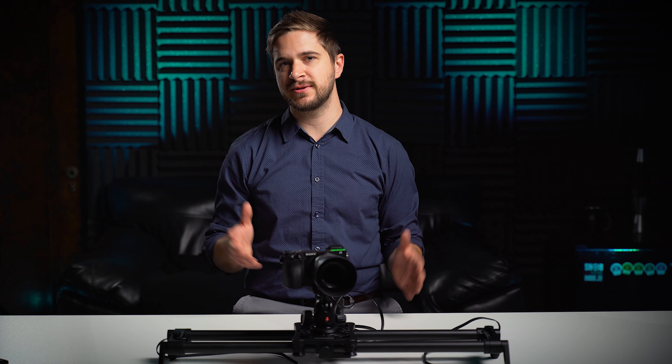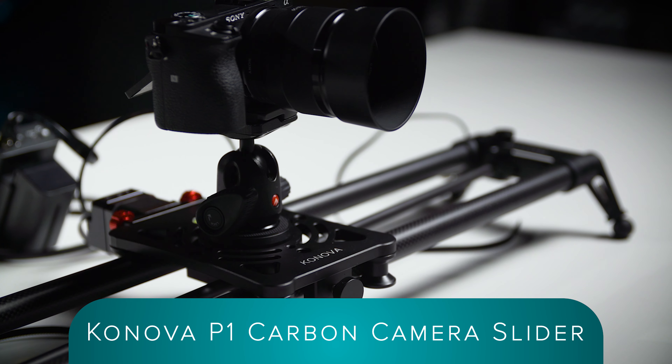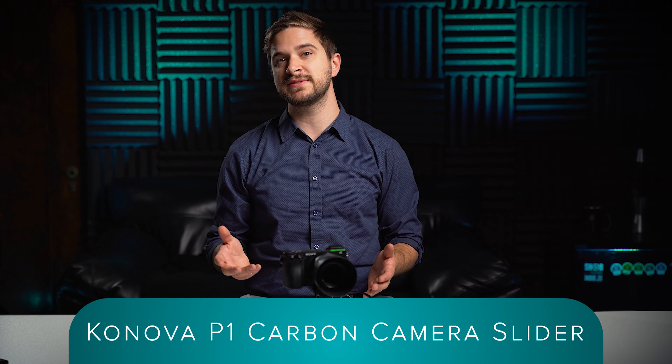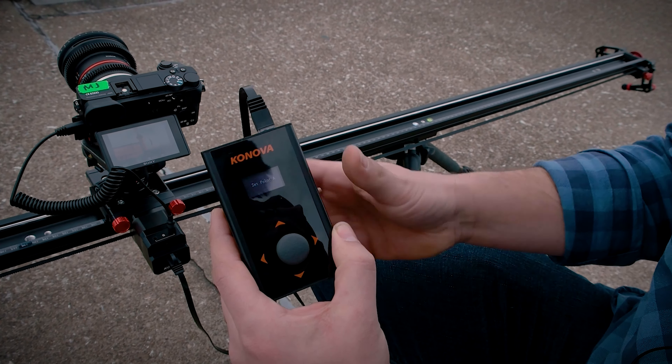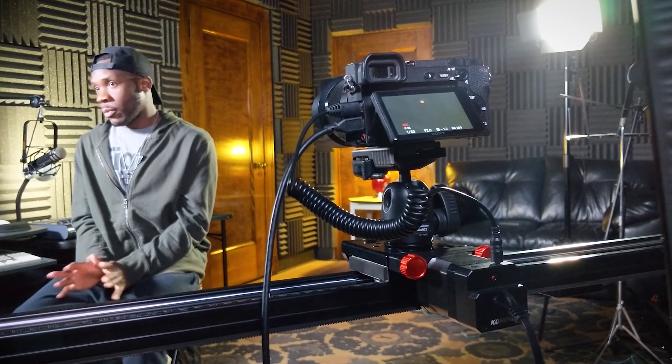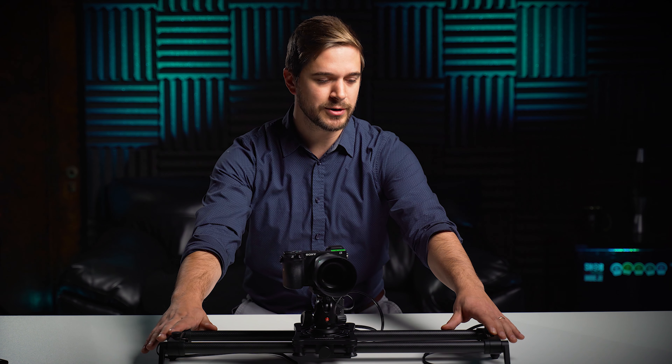Hey everyone, welcome back to another gear review. We are reviewing the Canova P1 Carbon Camera Slider. Canova was nice enough to send us a brand new model for free, which we are very appreciative of, but they told us to give our honest thoughts on this new piece of equipment. The other piece is the KMS S2 motorized slider, which I reviewed in an earlier video — feel free to check that out. Today, we're talking primarily about this slider right here.